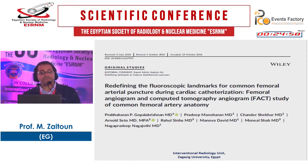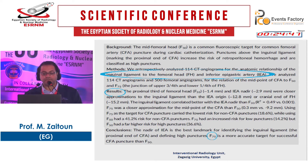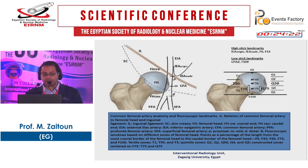Another paper from 2018 refined the fluoroscopic landmark for common femoral artery puncture in cardiac catheterization. They analyzed 140 CT angiograms and found that the proximal third of the femoral head and the external iliac artery nadir were closer approximations to the inguinal ligament than the external iliac artery origin. They concluded that an angle of 75 degrees is a more accurate target for successful common femoral artery puncture than 50 degrees — more lateral — keeping you inside the common femoral and away from the inferior hypogastric artery.